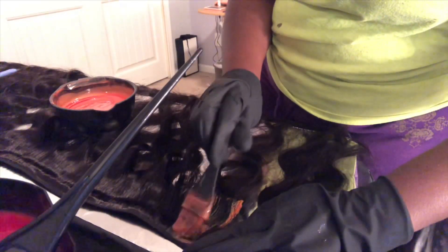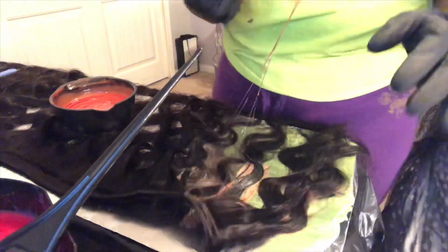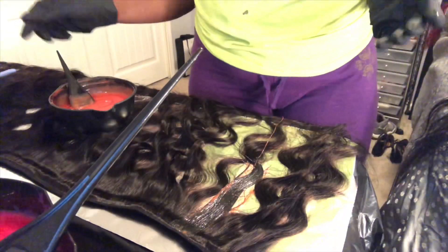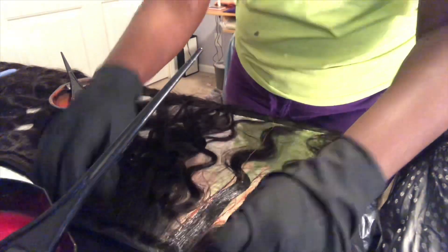Here you see me applying the red-violet to a small strip of the hair. This is because, like I said before, I'm doing highlights, so I'm just applying it to this one strip of the hair. Then you're going to see me doing bigger portions with the magenta color.